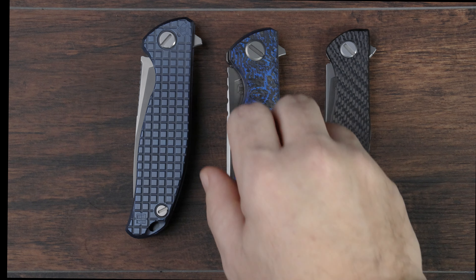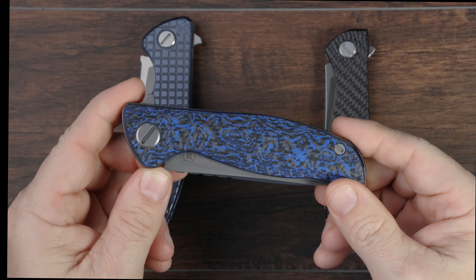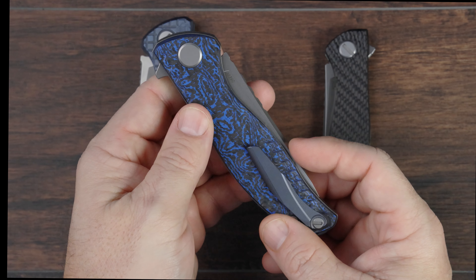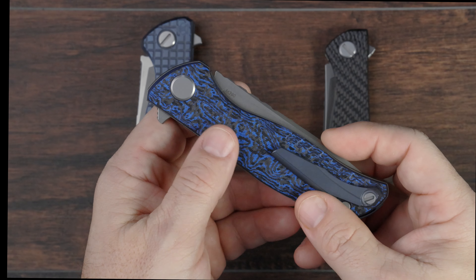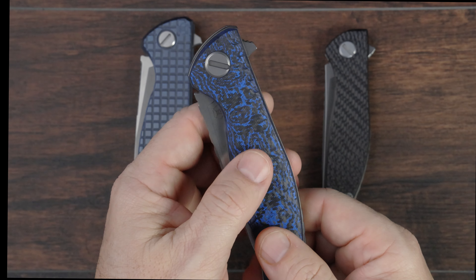The F3 is unique from the other two in that it's the only model that's a liner lock. It typically employs handle scales made from carbon fiber on both the presentation side and the clip side, or it may use micarta in some rare cases.